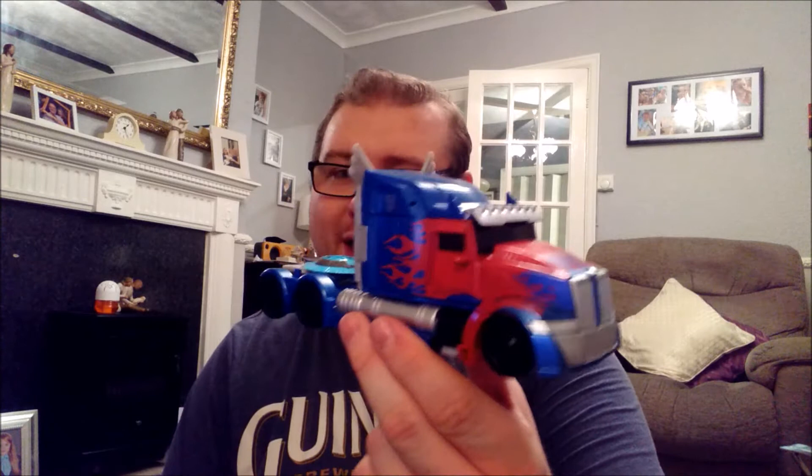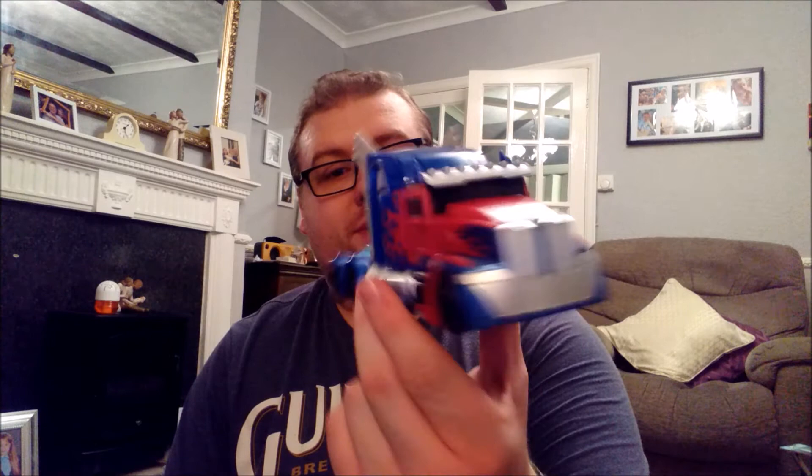Hello everybody, welcome back to another Transformers review. It is me, TF Nolsey, and the figure I am talking about today is none other than Optimus Prime from Transformers: The Last Knight. This is the Premium Edition. Let's get into this review.